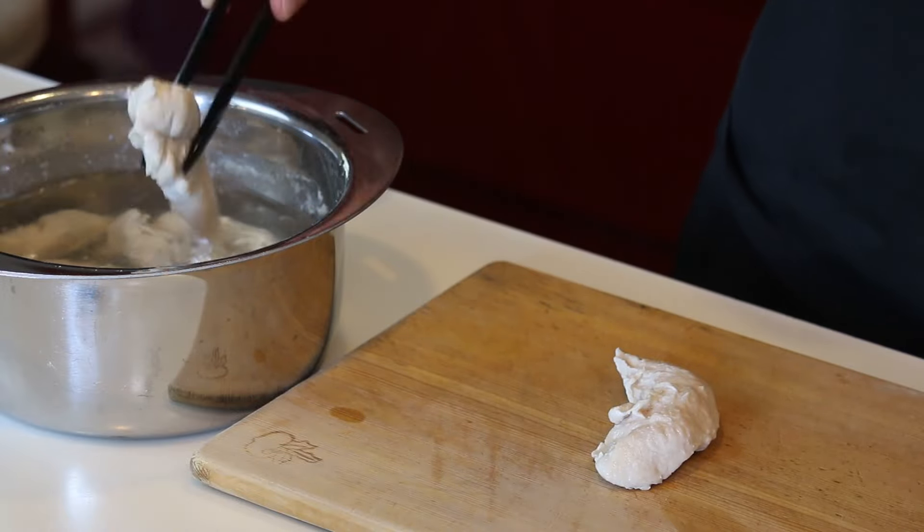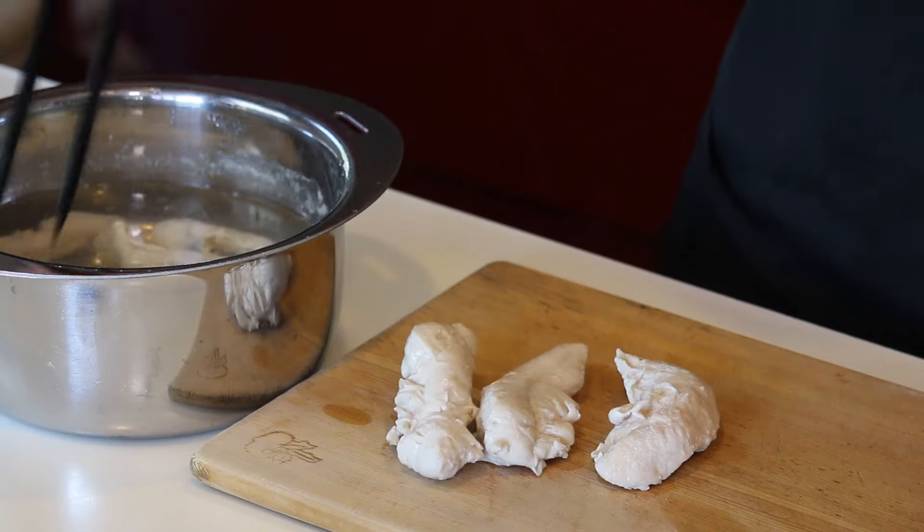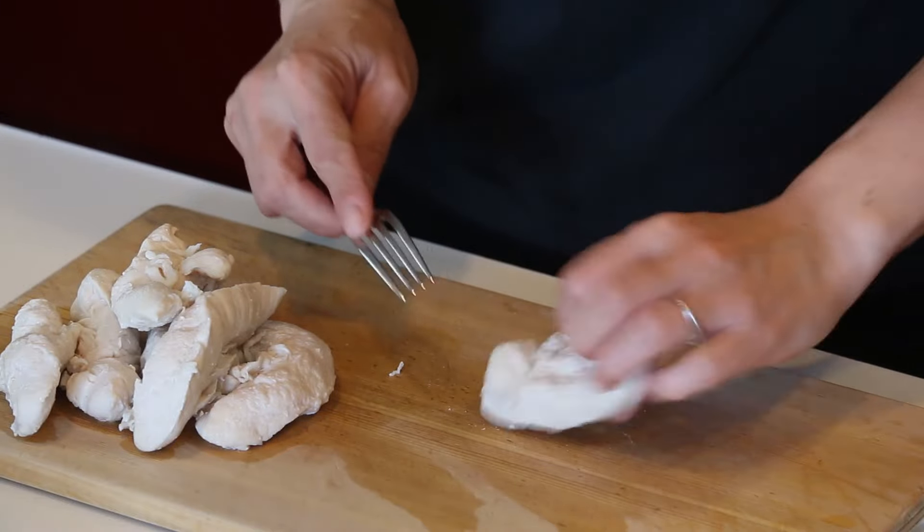Take them out. Let's cut them — using a fork, remove the tendon as you shred the chicken.